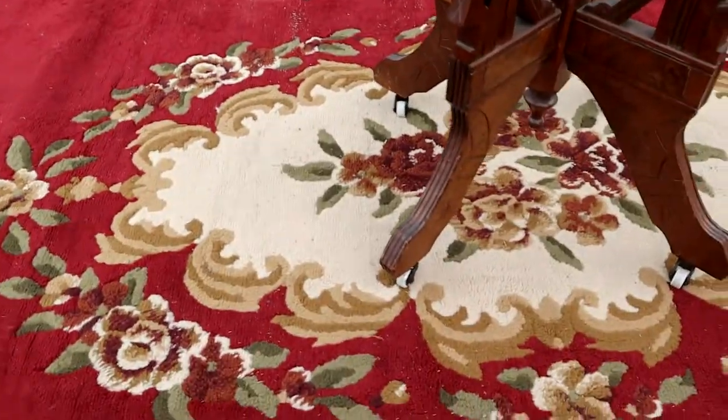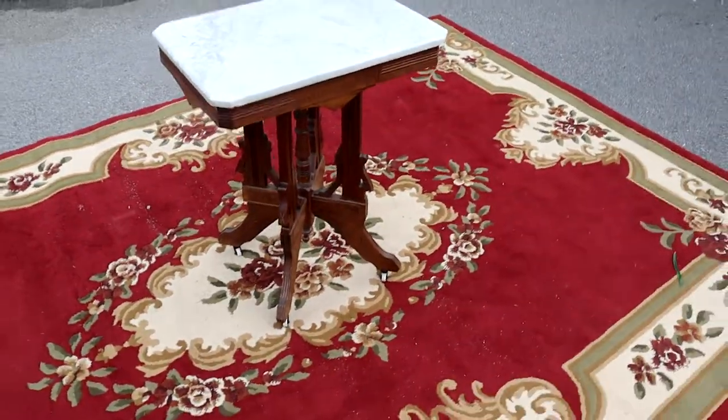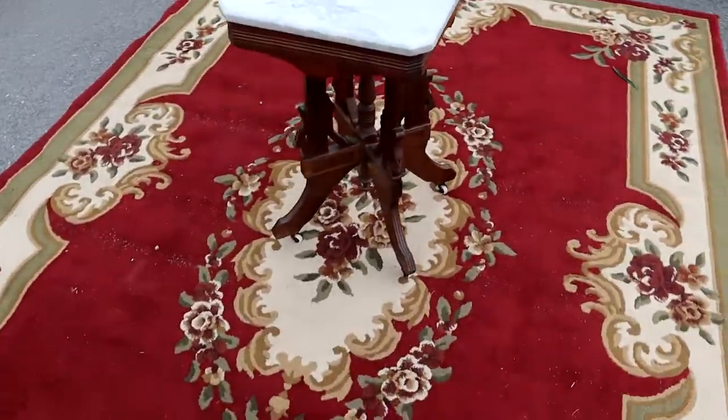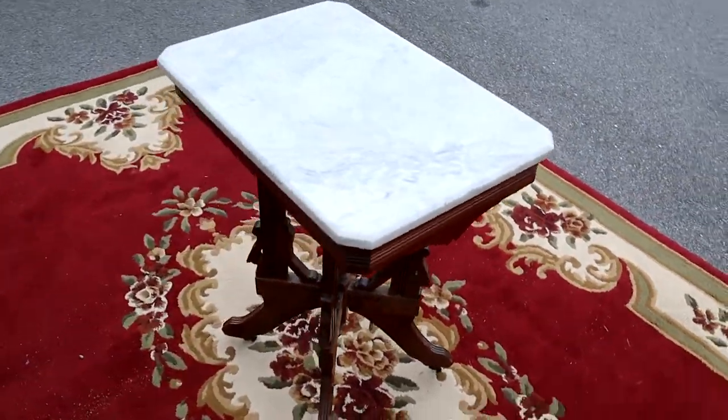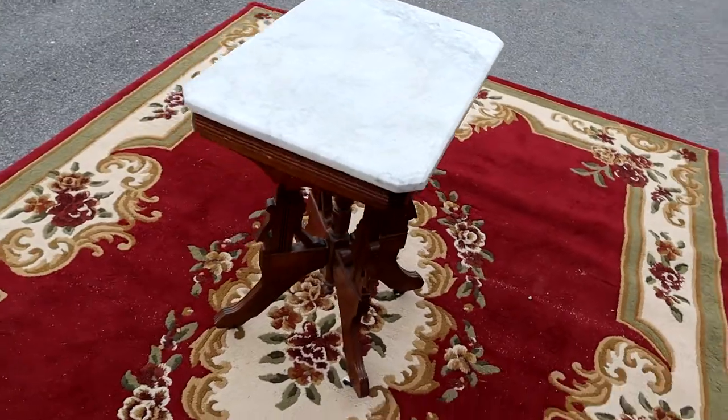It sits on casters as well. There's not really anything to complain about on this guy — it's just a nice little side table. There you go.